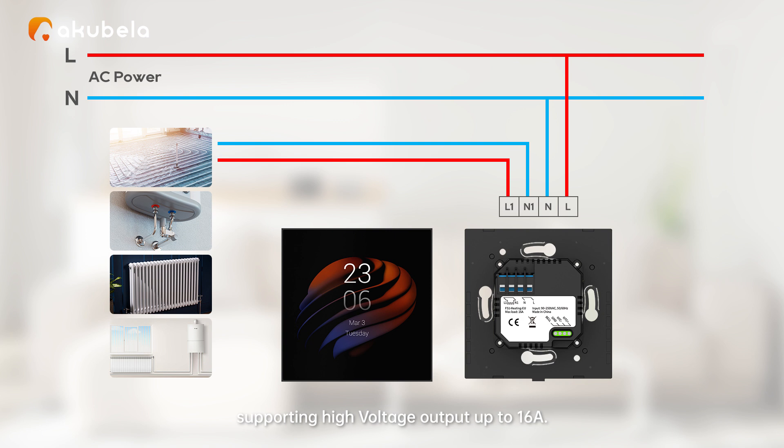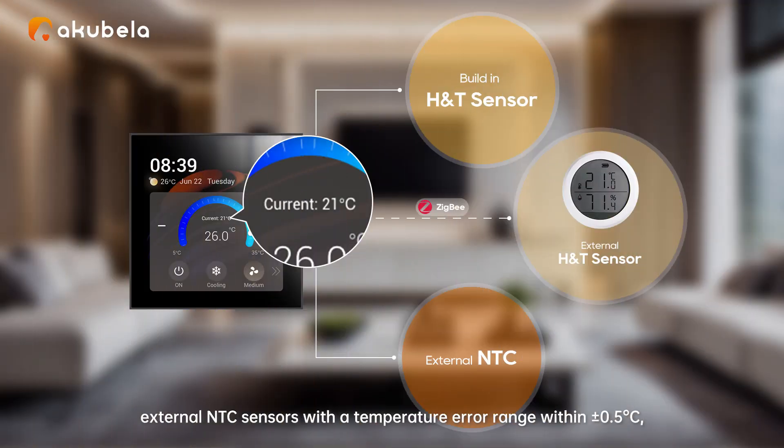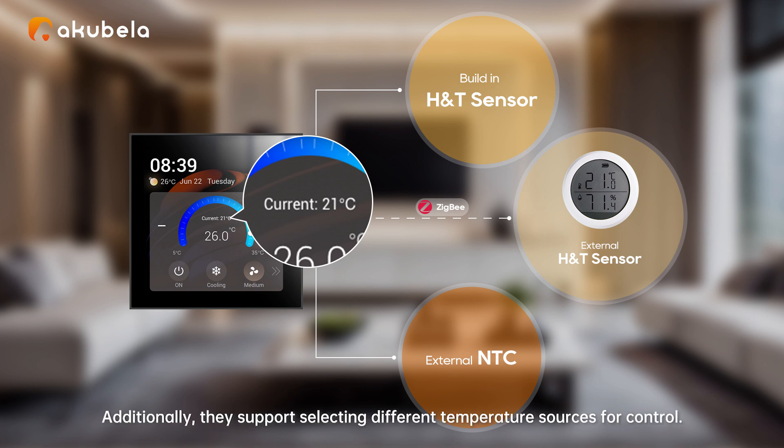The heating version is designed for controlling underfloor heating or boiler temperature systems, supporting high voltage output up to 16A. All temperature control systems support external NTC sensors, with a temperature error range of ±0.5 degrees Celsius, ensuring high precision and more accurate temperature control. A device may also support selecting different temperature sources for control.